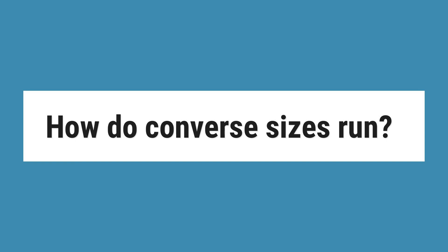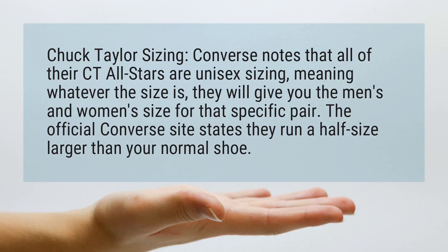How do Converse sizes run? Chuck Taylor Sizing: Converse notes that all of their CT All-Stars are unisex sizing, meaning whatever the size is, they will give you the men's and women's size for that specific pair. The official Converse site states they run a half size larger than your normal shoe.